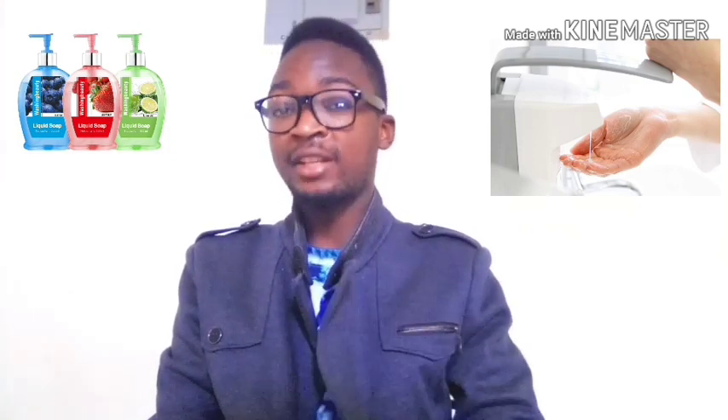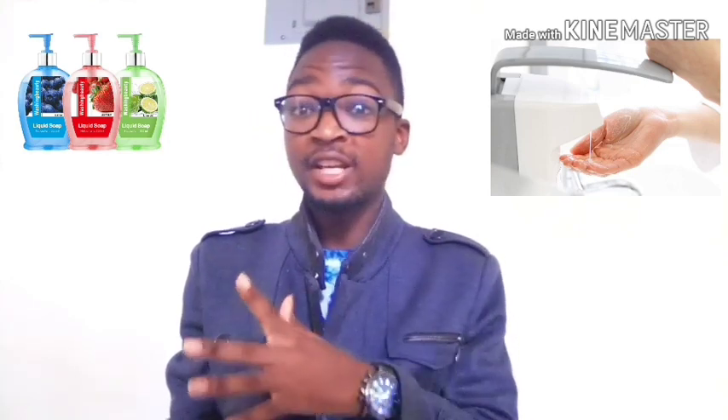Welcome guys to another episode here at OrthoFlix. My name is Harry, and today we have an important topic we want to discuss. Everyone is familiar with the song 'wash your hands with soap and water.' This is so much different from what most of you are used to — what we call 'wet and dash,' where you just wet your hands for six seconds and you're done.